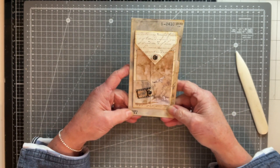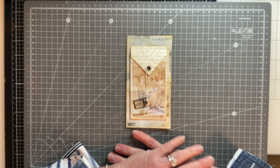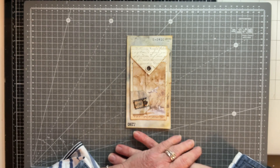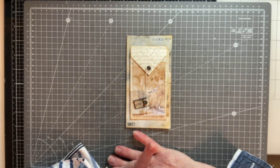And there we go — that's my completed guest check for this prompt, which was hole reinforcer. I hope you like this. I'll put some photos at the end so you can have a closer look, and I'll see you for the next prompt, which is prompt number 34 — number or numbers I believe. Okay, bye from me.